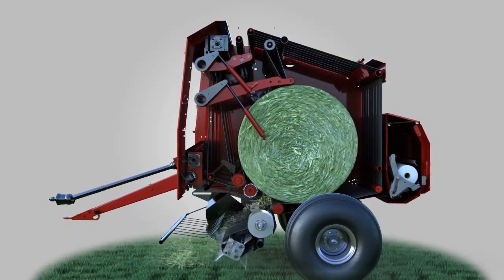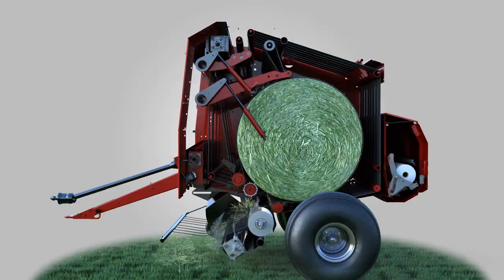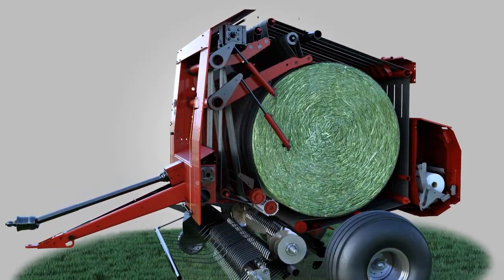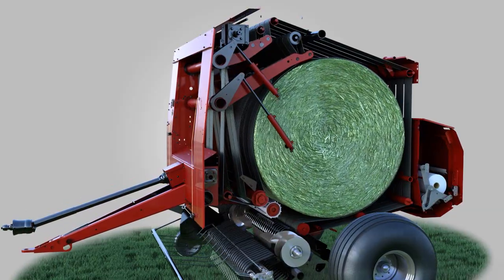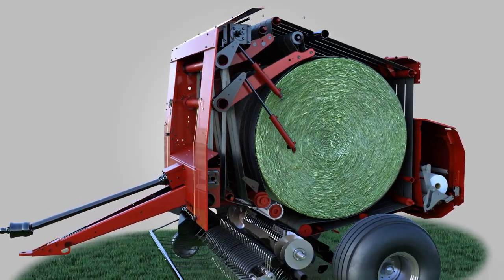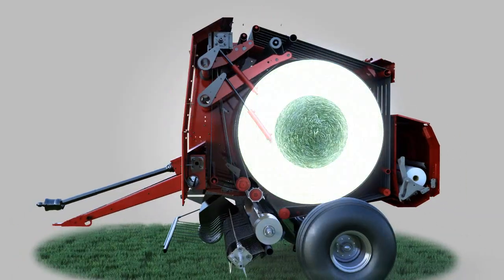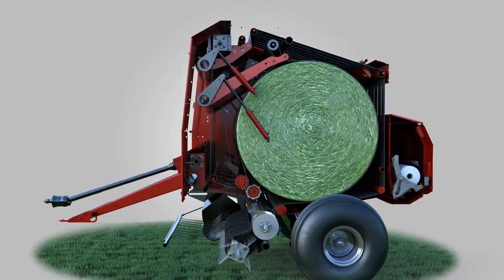As the bale continues to grow, the density and belt tension arms are pushed upward, enlarging the bale chamber. Consistent resistance provided by the QCS creates bales that are uniformly dense from the core to the outer shell, with minimal horsepower requirements.